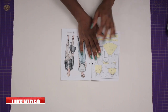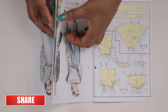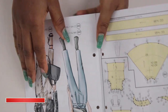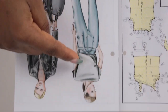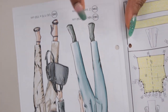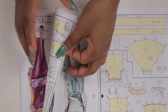Right here is the particular pattern that we are going to be drafting in this video. When you open to the back of this sketch page, that is where you are going to find the pattern. You can see they are numbered — number 243 is the top that we are going to be drafting, and number 244 is the trouser.